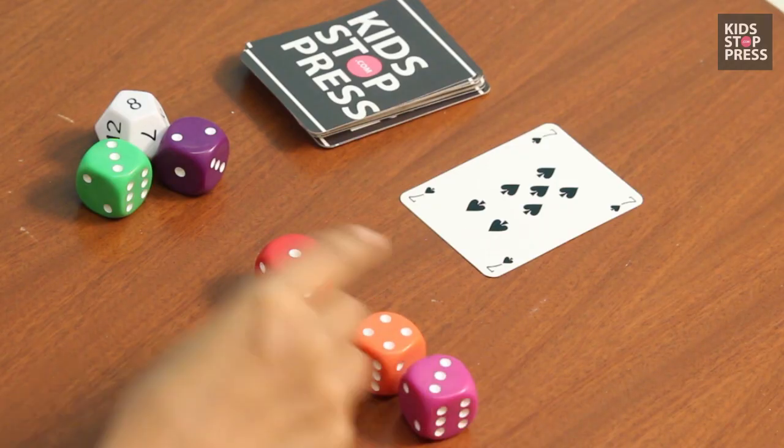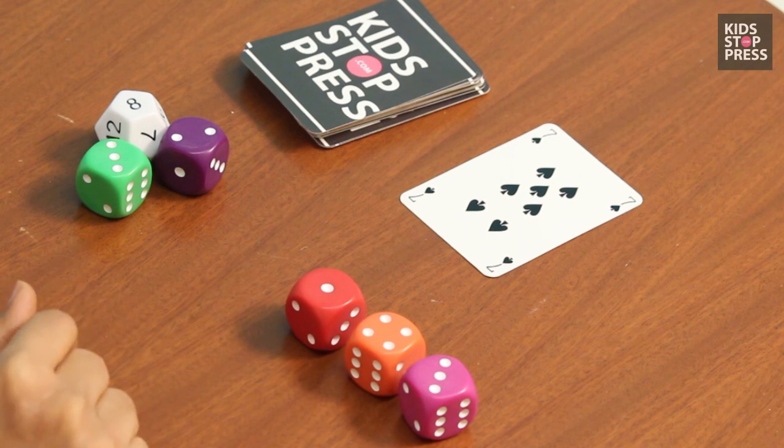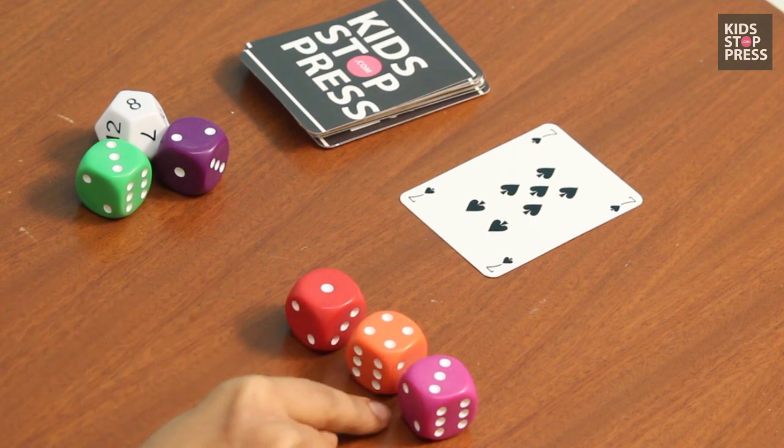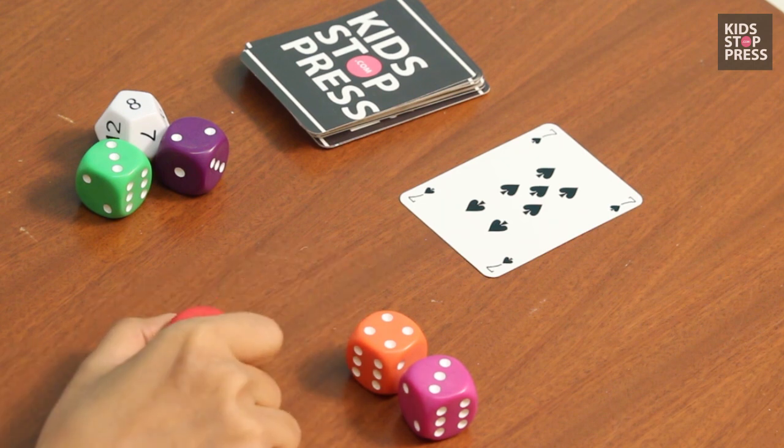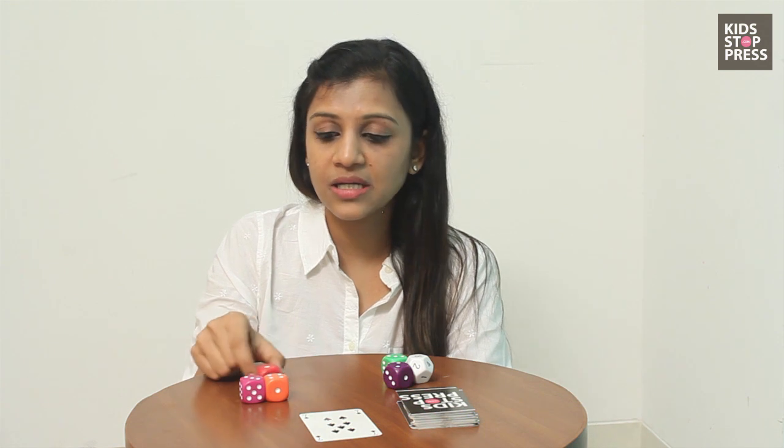So I have 4, I have 3, and I have 1. Now how do I get 7? 4 plus 3 gives me 7. What do I do with the 1 — should I add, subtract, multiply, or divide? I don't have to add or subtract compulsorily. I can always multiply: 4 plus 3 is 7, multiplied by 1 is 7. So I get a perfect number.